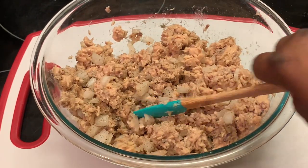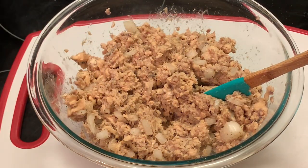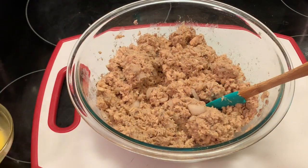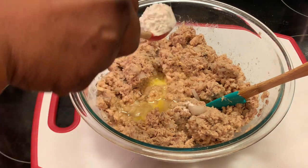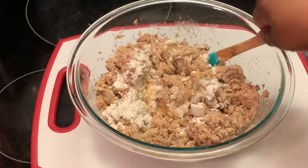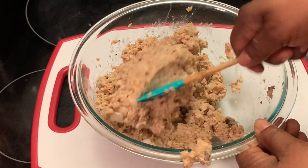I'm going to taste to see if it needs any salt. Yes y'all, just a little — but people that don't eat a lot of salt, don't add any because it has enough for you. I'm just going to add just a little bit. Here I'm adding one beaten egg and a tablespoon of flour. Some of my viewers say they put cornmeal in theirs — if that's what you want to do, go ahead. Make this recipe yours.